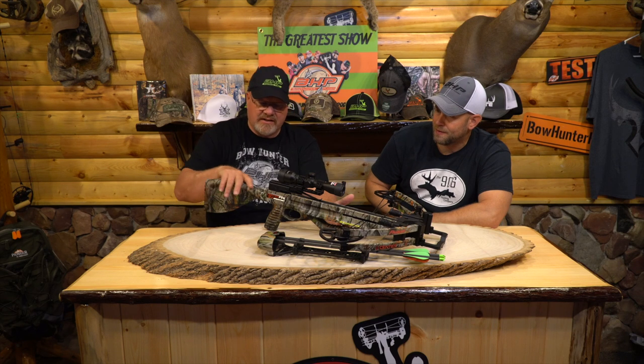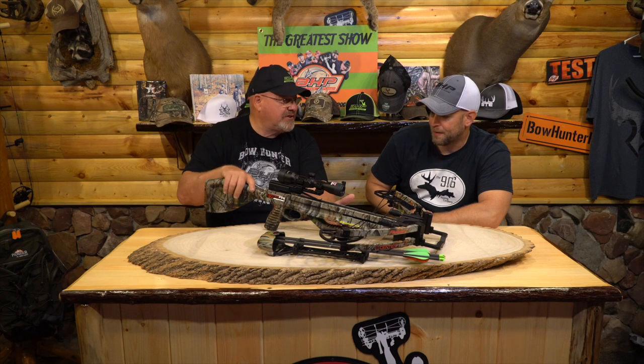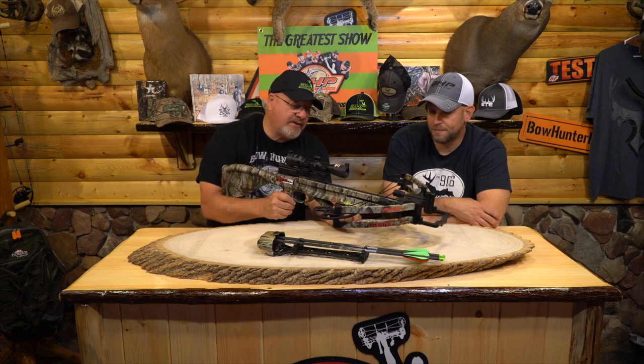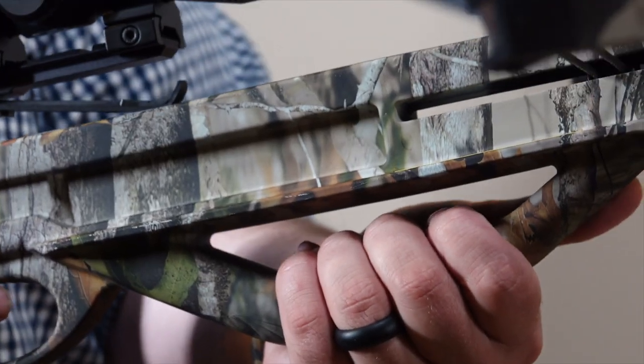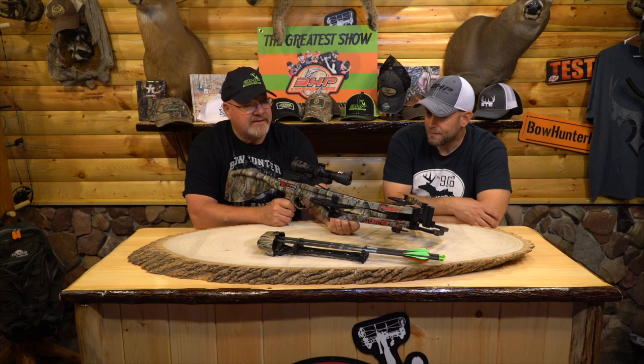I'm glad to get out and shoot this. Parker usually comes out with some really good crossbows. I like Parker crossbows, and just looking at this before we even shoot it, I like what I see. It's got the soft touch feel to it, which I really like out in the field. If it's cold or whatever, it's not going to be really cold on your cheek. I like the looks of it as far as the hand grip to keep your hands safe — that's always important when I look at these things.